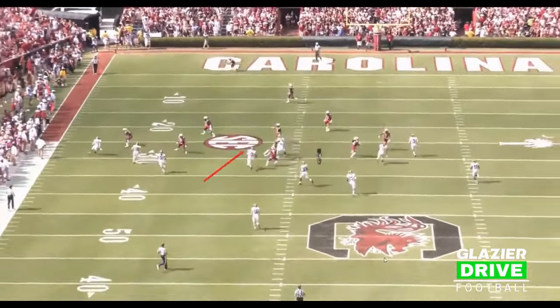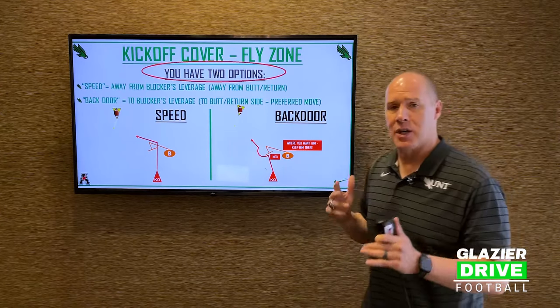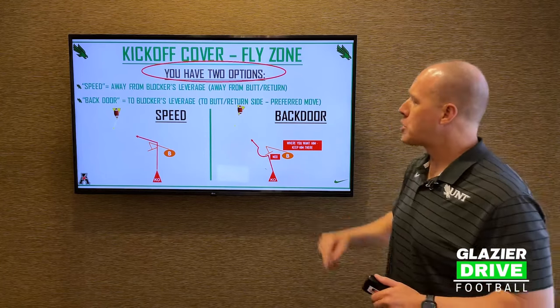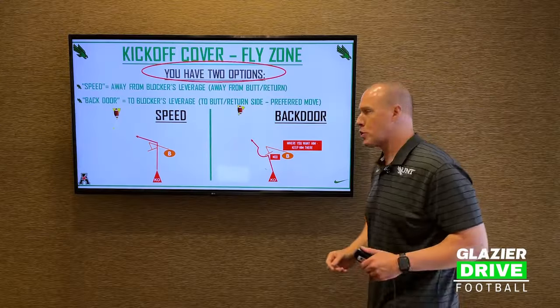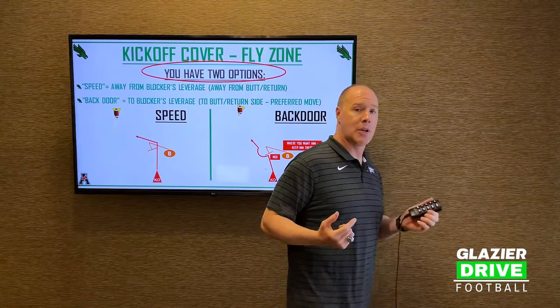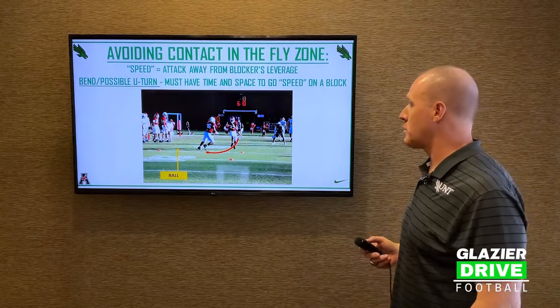So back to your options: you've got speed and backdoor. A lot of that's going to be determined off the blocker — he'll give you the clue on whether he's overset or stayed square. If you go speed, you attack away from the blocker's leverage. Earlier in the fly zone, you speed and stack; later in the fly zone, you have to bend. The worst thing you can do is use a speed technique late in the fly zone, and you can never use it within the 15-yard strike zone mark.